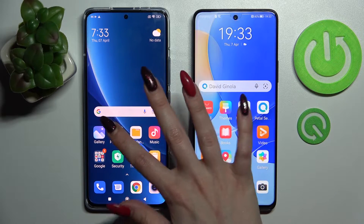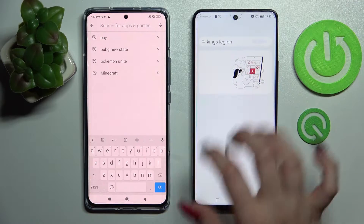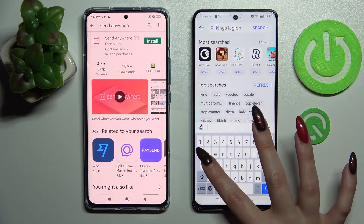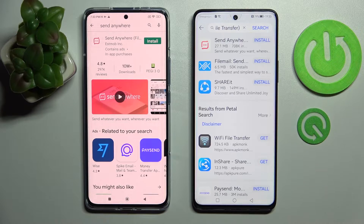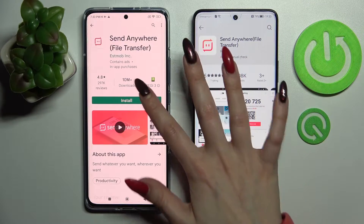First of all, go into the Play Store on Xiaomi and AppGallery on Huawei. Then click on the search bars and type in Send Anywhere. You need to install this free app from this developer and open it.